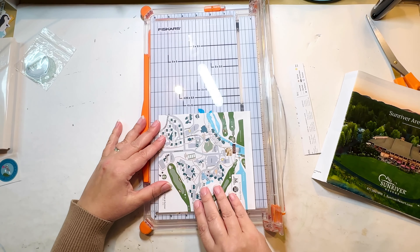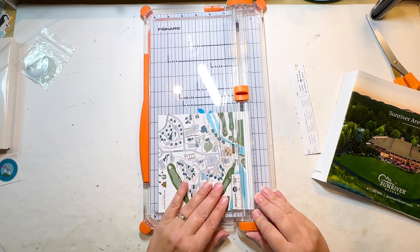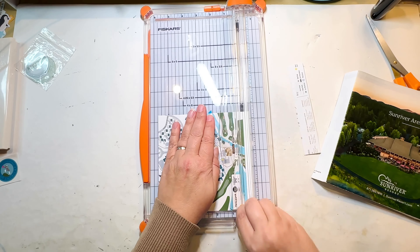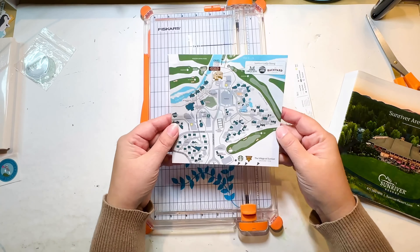I'm lining this up at five and three quarters — there you can see it's going to be right along that edge, just a hair off. There we go. And that's the map I'm left with for this piece.